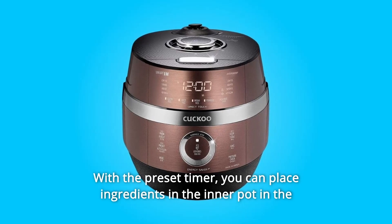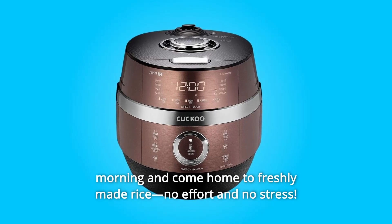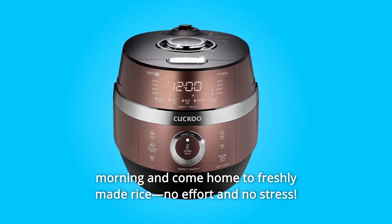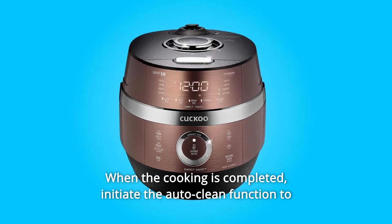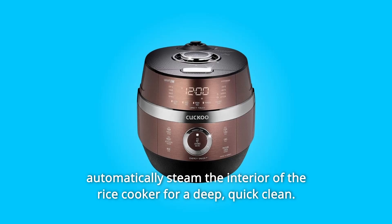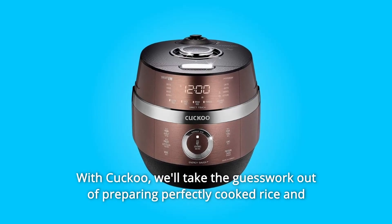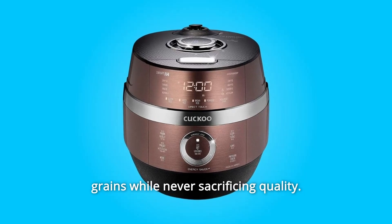With the preset timer, you can place ingredients in the inner pot in the morning and come home to freshly made rice. No effort and no stress. When the cooking is completed, initiate the auto-clean function to automatically steam the interior of the rice cooker for a deep, quick clean. With Cuckoo, we'll take the guesswork out of preparing perfectly cooked rice and grains while never sacrificing quality.